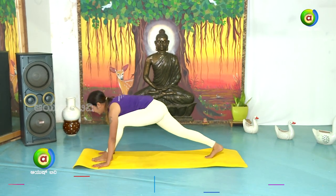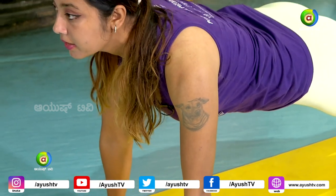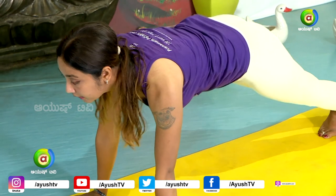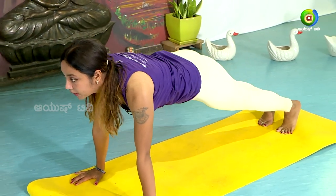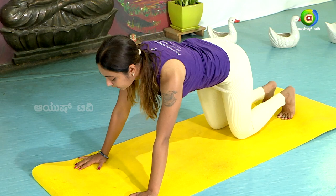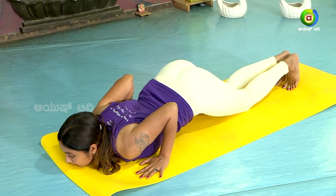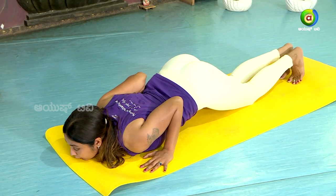Chathwari — Dandasana. Keep your back straight. Look forward. Ashtanga Namaskara — inhale and exhale. Bring your chin, chest, palm, knee, and toe down.